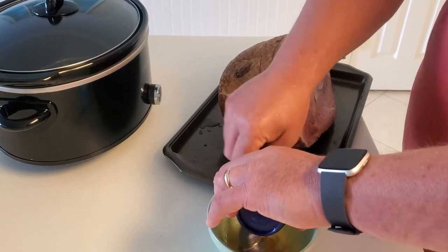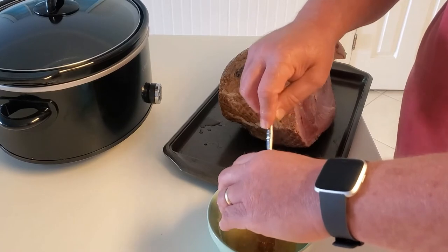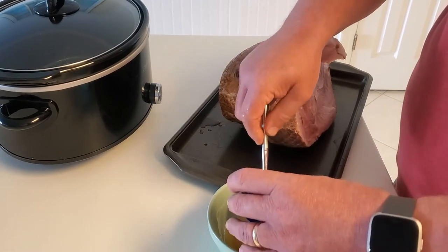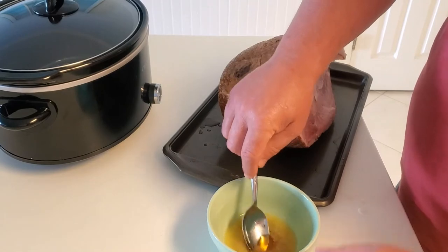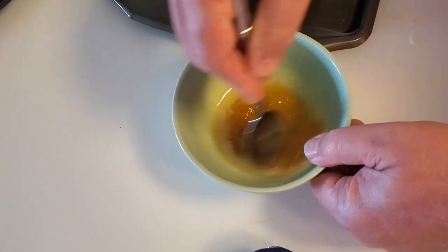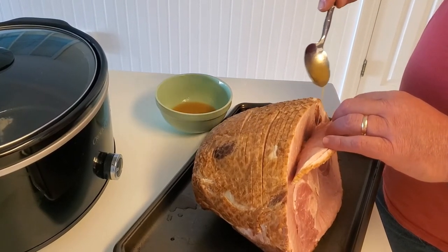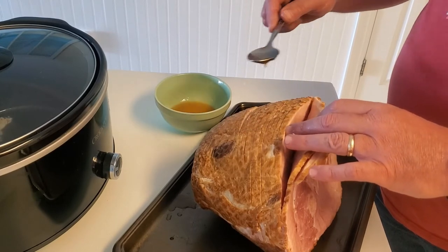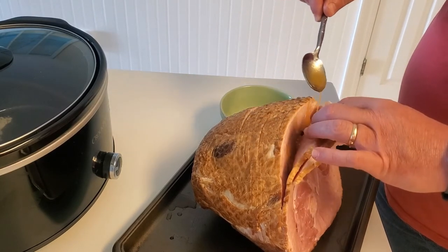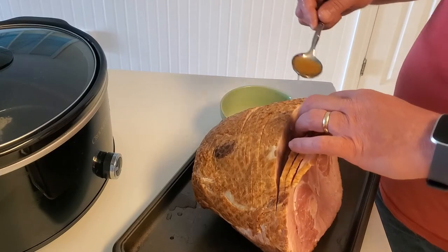We are mixing the butter and honey together — make sure your butter is melted. This is just the glaze we're going to put on before it goes in the crock pot. Now we're going to drizzle it in there. There's no right or wrong way to do this — you can use a brush or spoon it in — but make sure you get it in between each piece of spiral cut ham. At the end, rub it on the top.